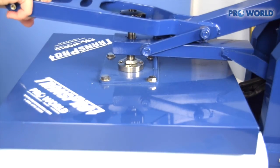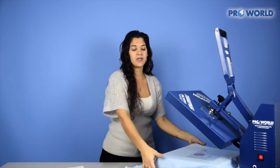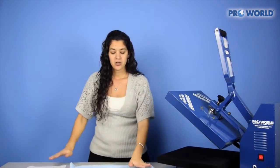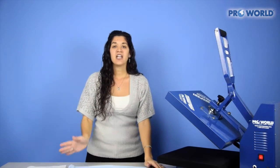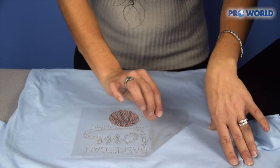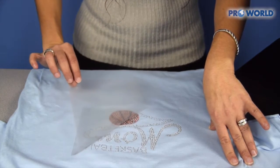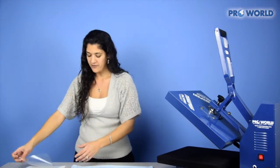Open up your heat press. Rhinestones are cold peel, so go ahead and remove it from your heat press and wait a few minutes until the t-shirt is nice and cool to the touch. Then peel corner to corner at a slower pace than you would a hot peel transfer — and perfect.